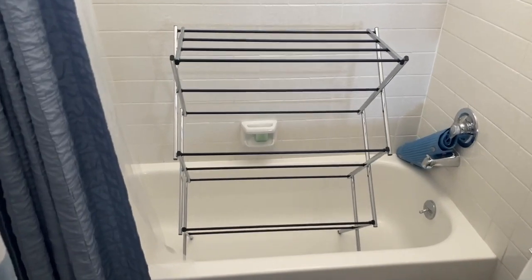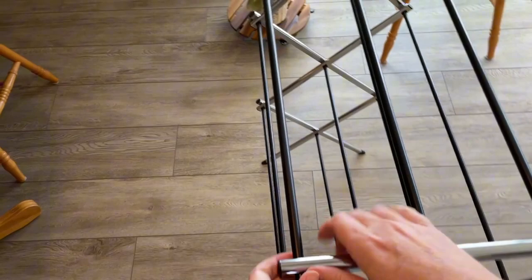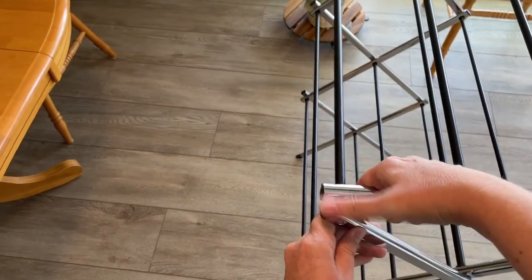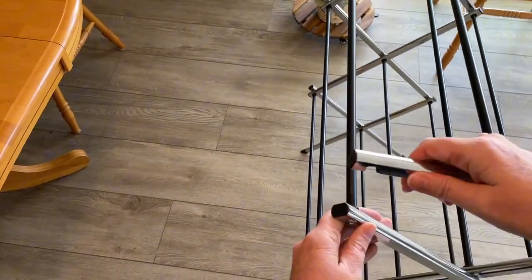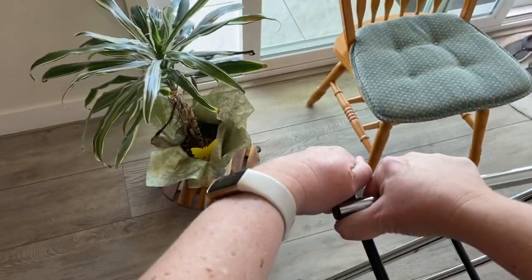It does fit in my bathtub so I can get it out of the way, which is good. Taking it apart I struggled a little bit getting it unhooked. Maybe that just takes some practice, but it wasn't too easy for me at least this first time around.